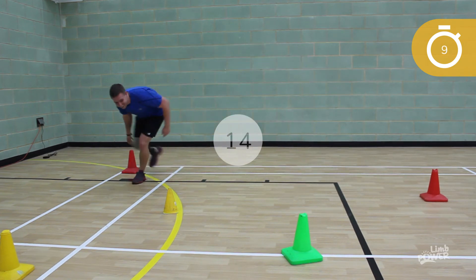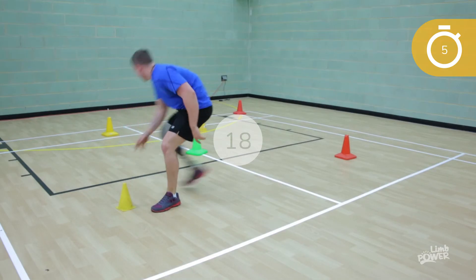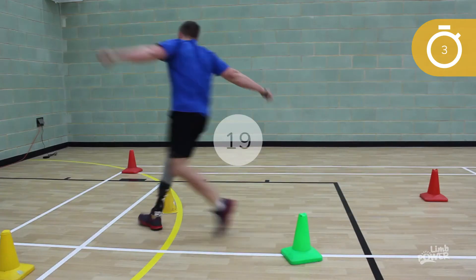These exercises should help to develop your overall fitness, to avoid overloading the sound side, and to enable safe loading of the residual limb.